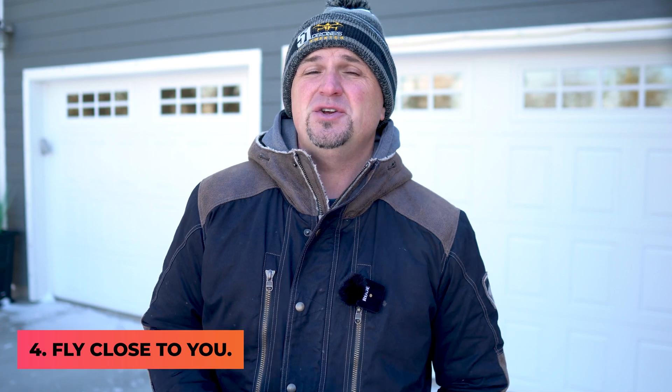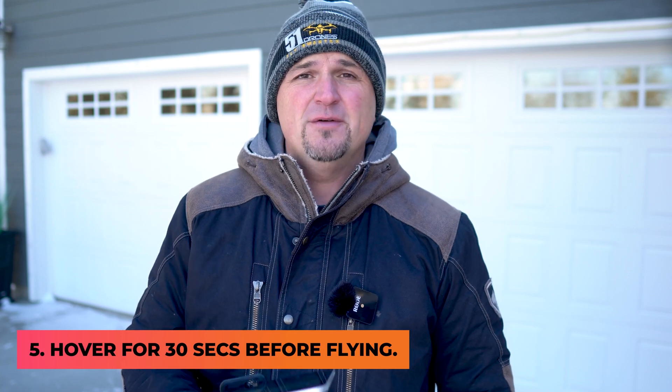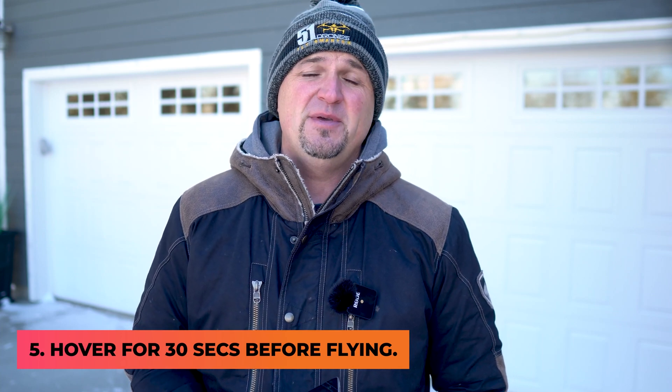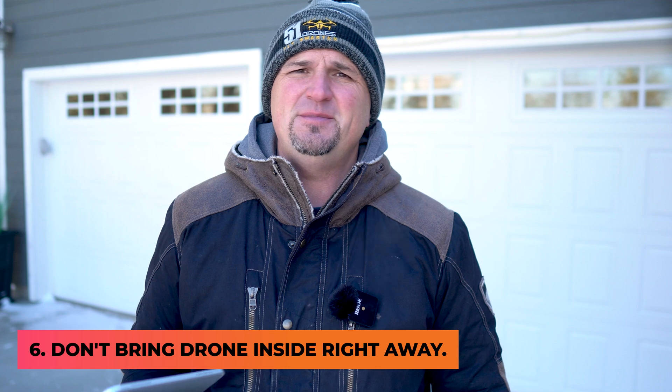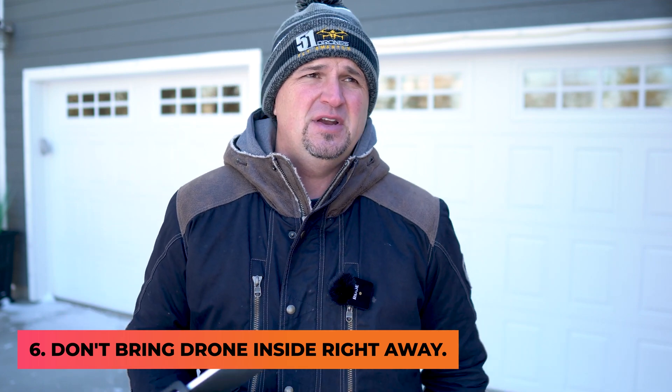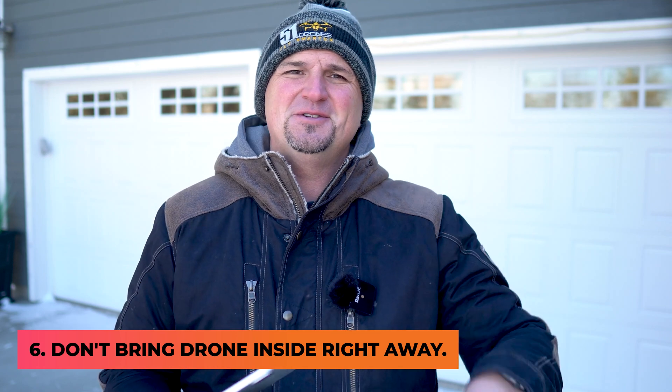If you're flying outside, make sure you don't fly as far as you normally would in warmer temperatures, because your battery drains faster — keep your drone close. If your batteries aren't at room temperature, hover for at least 30 seconds to warm the battery up before you hit full throttle — it will extend battery life. Winter is a great time to fly and capture amazing videos and photos. You just need to change your habits a little bit from warmer temperatures to ensure the safety of yourself, your drone, and especially your batteries.